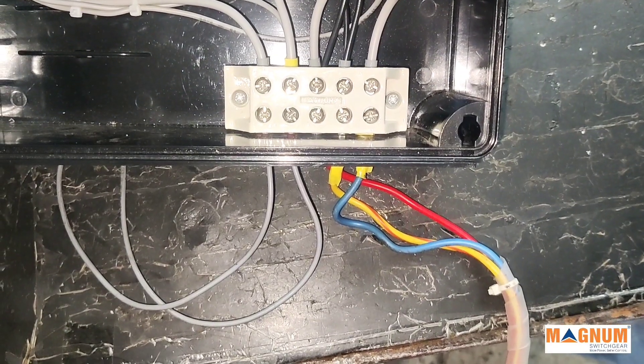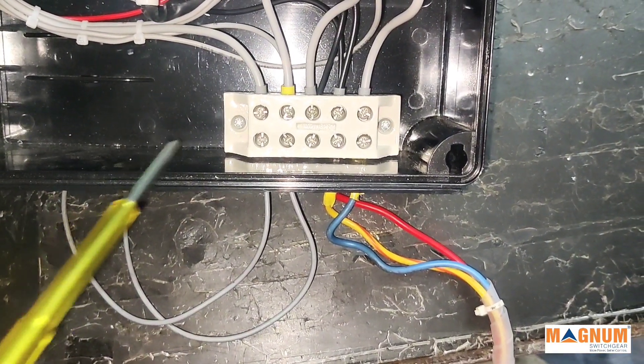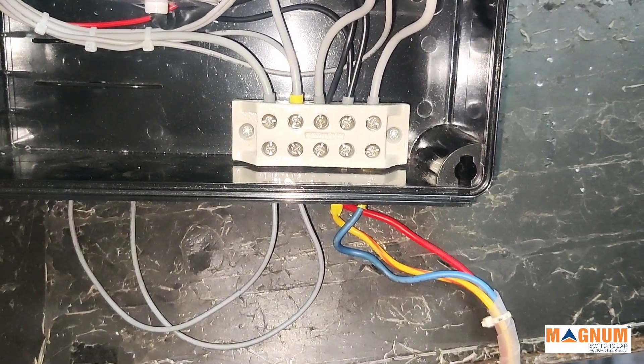At first, connect the voltage supply to the phase and neutral blocks of the terminal. Motor connections are made to R, Y, B of the terminals of the connector respectively.